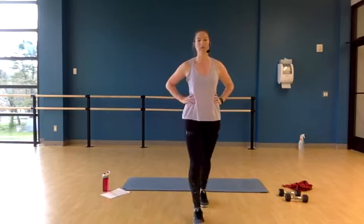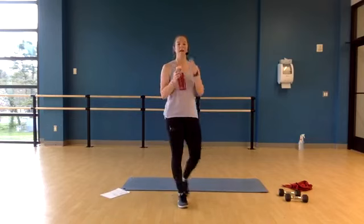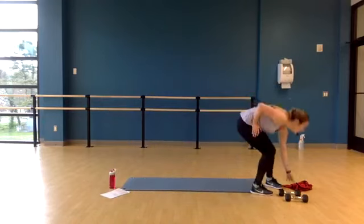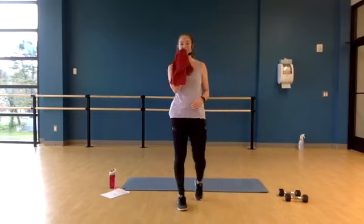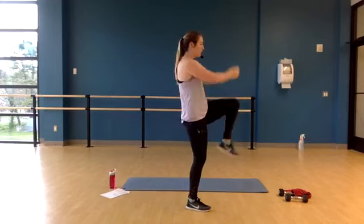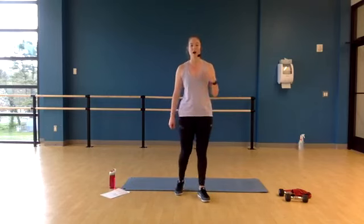We have a little bit of a longer recovery — grab water if you need it. Remember, we're going to start our series over again, which means we're starting with alternating high knee strikes. I want your arms to come all the way up over your head for those knee strikes. Ready, set, go.